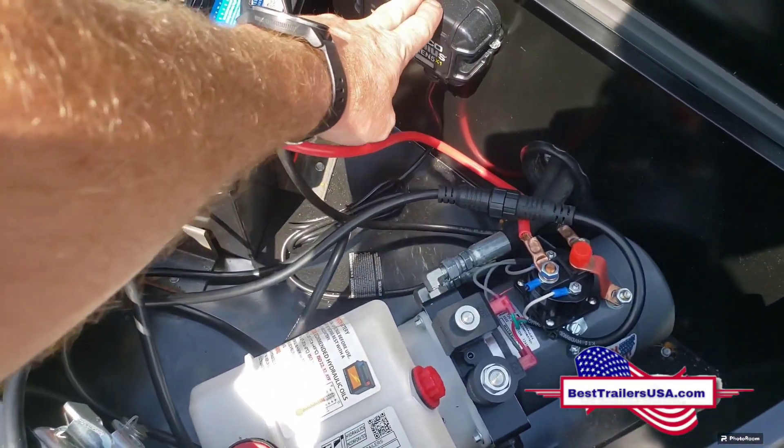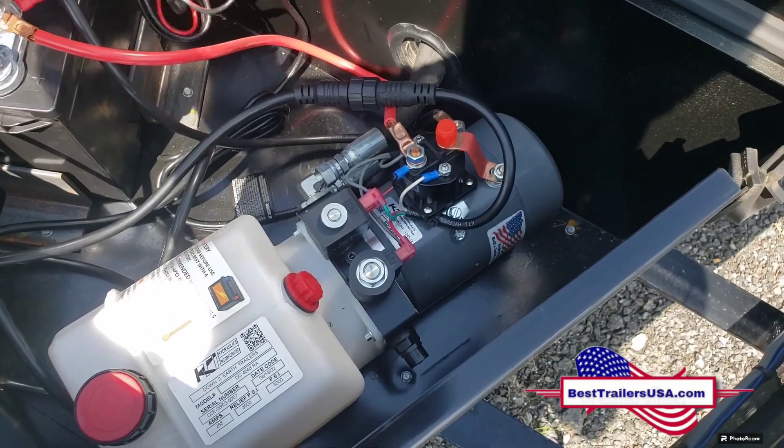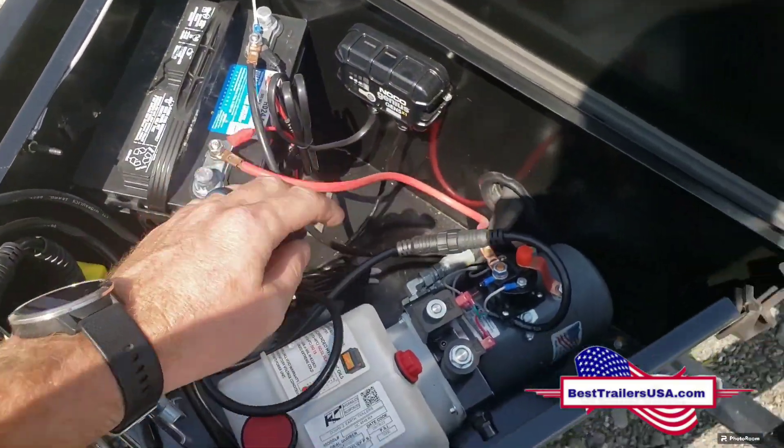This is your onboard battery charger. You just plug it into a regular wall outlet to charge the battery.